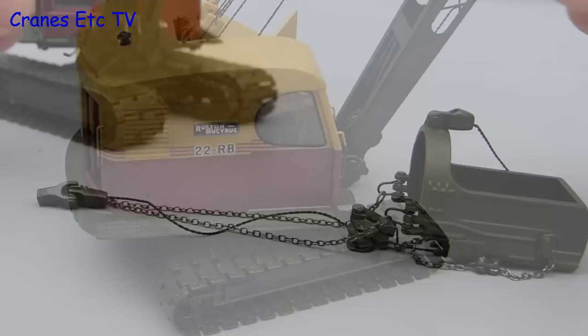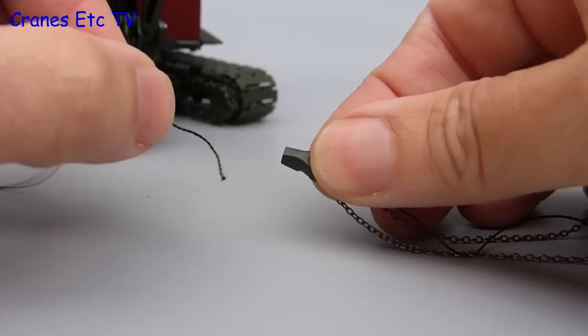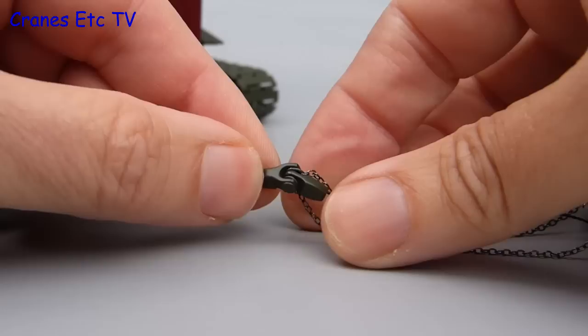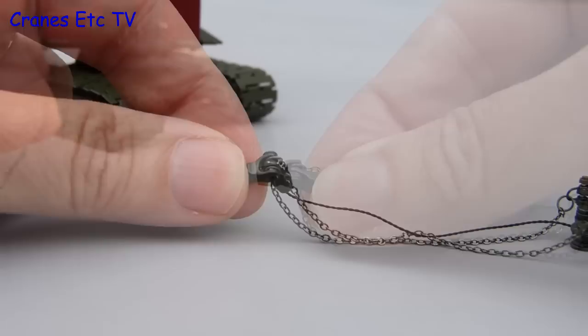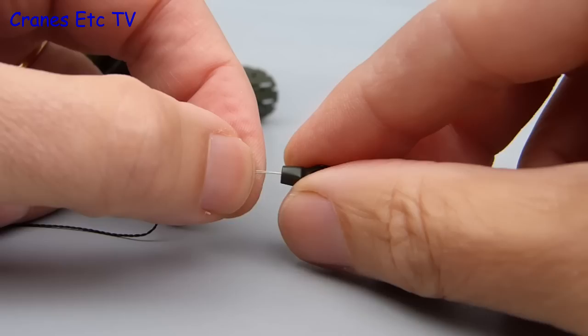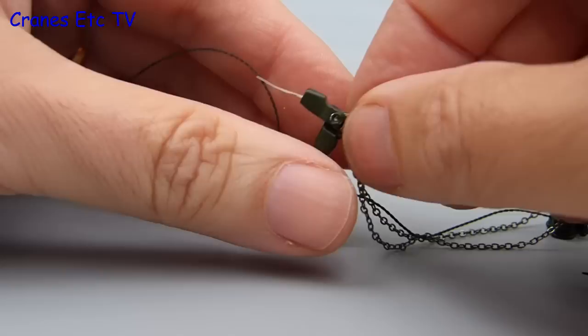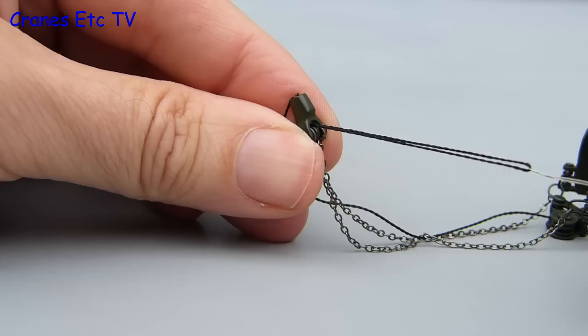One of the options for the model is to rig it as a drag line. One of the connections you need to make is the rope from the fair lead which needs to join to the drag line bucket. The idea is that it feeds through a small hole in the connector and when it comes out the other end you tie a knot in it to secure it. But it is almost impossible unless you use fuse wire. You feed the fuse wire through in the reverse direction, loop it over — and because it is wire and very thin it goes through easily. You then have a loop of wire which you open up slightly, feed the end of the thread through the loop, then pull the wire back through and it pulls the thread with it. With that done you tie a knot in the loose end and that secures the connection to the drag line bucket.